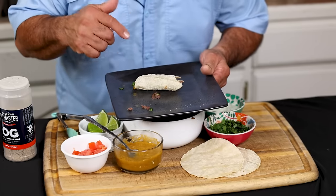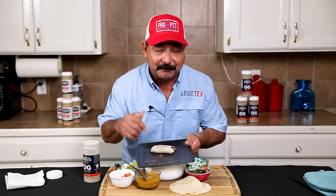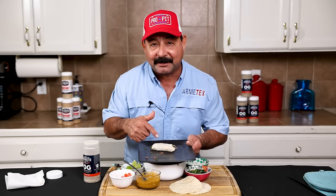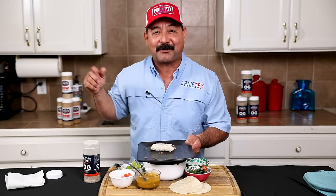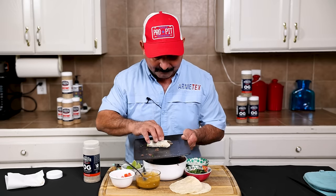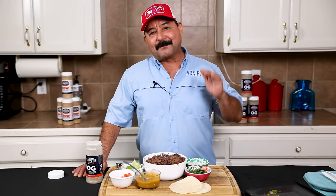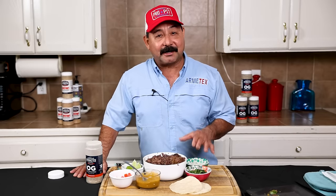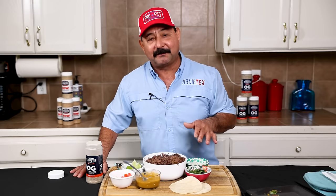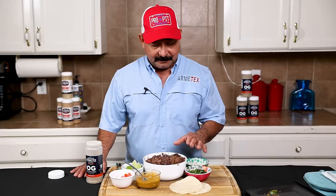You don't have to cook barbacoa in a hole in the ground. You don't have to cook barbacoa in a drum smoker. It's perfectly amazing even in the oven or a crock pot. I guarantee if you try it, you're going to love it. I promise you, if you cook it in the oven the way I showed you — roast it a little bit first, cover it, put it at 225 or 250 — it is fantastic, folks. Try it, I promise you're going to love it.